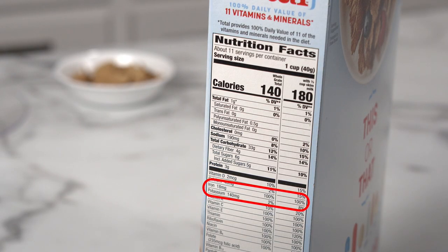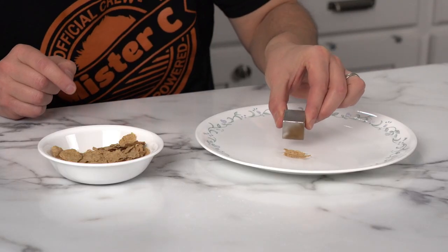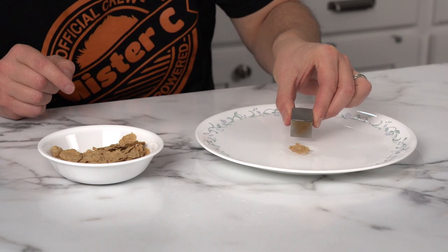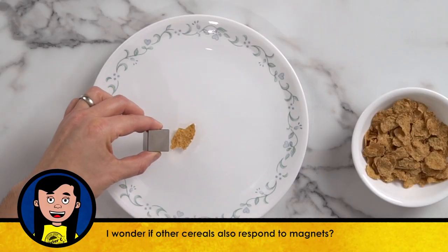Thanks, London! Learning about all this magnetism sure does build an appetite. This cereal says that it has lots of iron in it — I think we should test it out to see what happens. Oh my gosh, that's so cool! The cereal is attracted to my super strong magnet. There's iron in there!